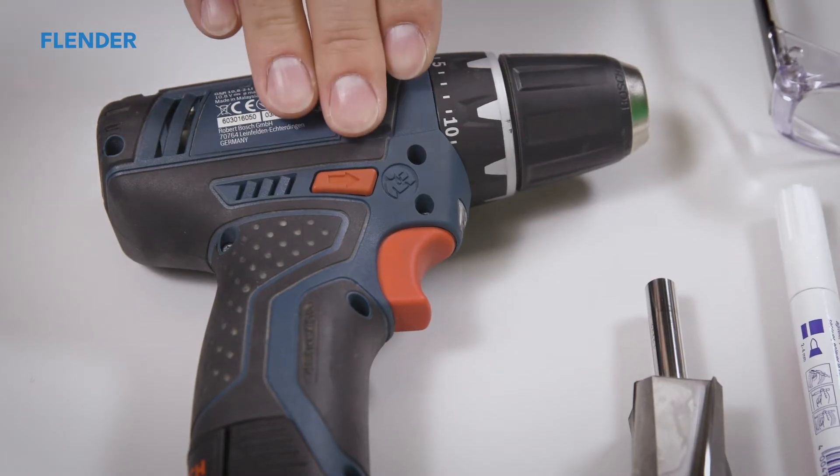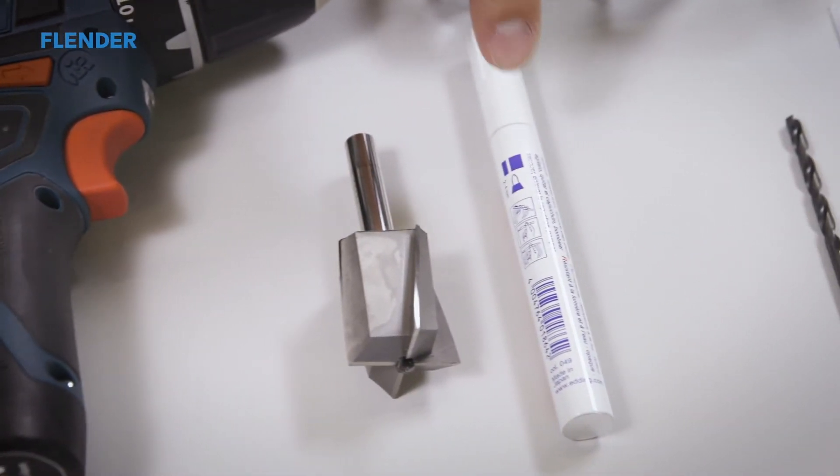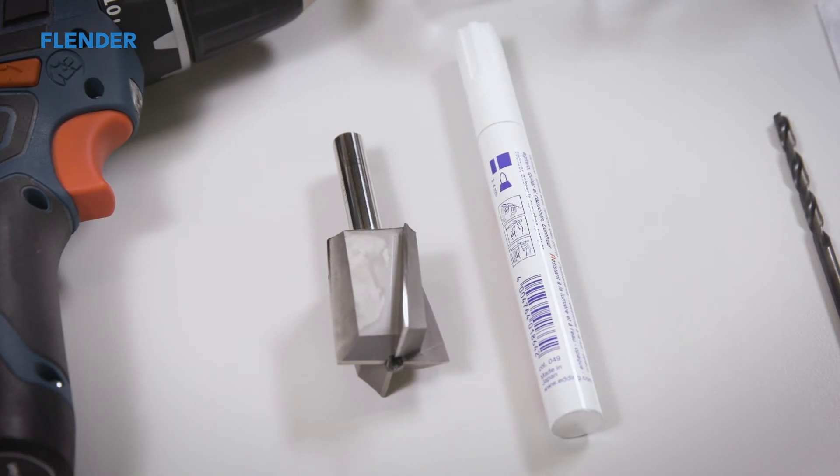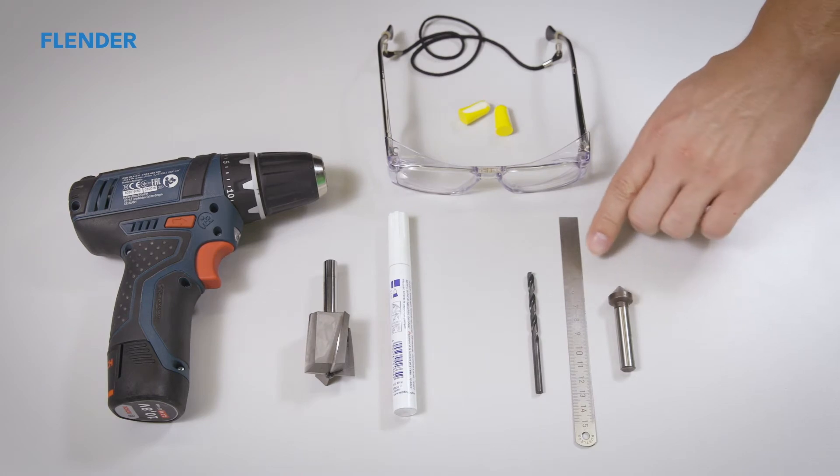A drill, a counter bore of at least 25 millimeters in diameter, and a pen for marking the drill depth are also required. A countersink can be used for deburring the bore as needed.